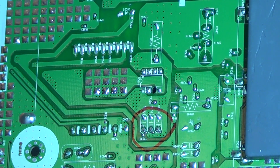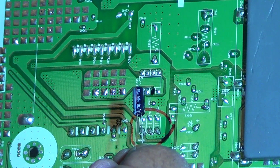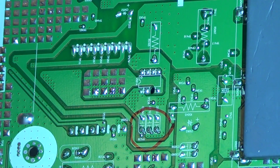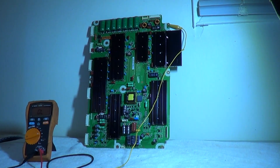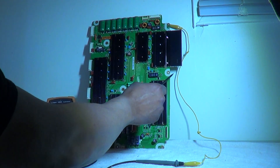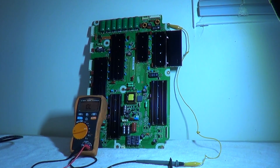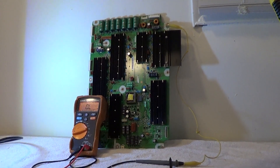When you change these capacitors, use 10 microfarads at 50 volts electrolytic. You just have to figure out which side is ground. Take the negative side of your meter, put it to one of the ground screws where the screws mount the board, put it on continuity, and go to each side to see which side is ground on those capacitors.